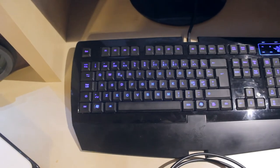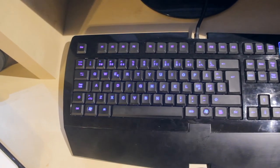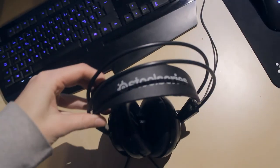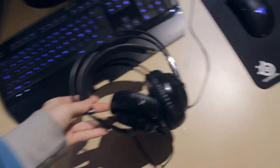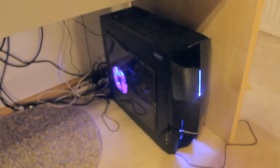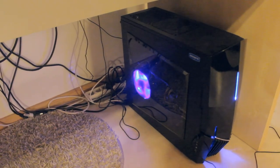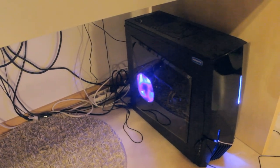So this is my Razer Lycosa keyboard. I have no idea why these neons show up as purple — they should be blue. And this thing right here is also my SteelSeries Siberia V2 headset. It is a really really good headset, so make sure to go and check that out. And this thing down here is of course my custom built PC, and that fan right there should be blue as well, but it's showing up as purple.